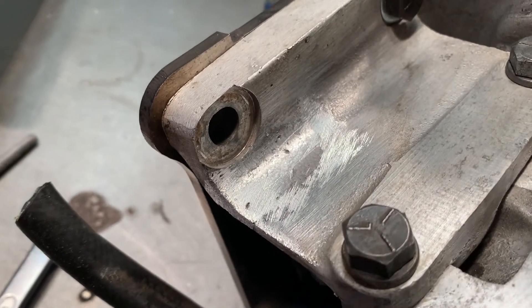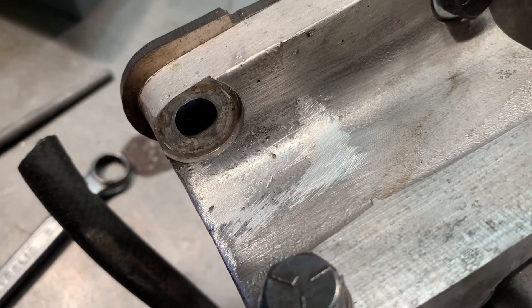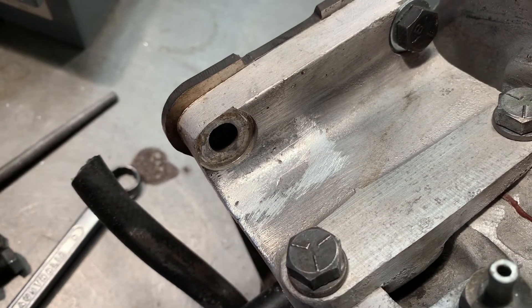Just to blend it in and smooth it a bit — once it gets a bit of weather and corrosion on it, I'm pretty sure that'll be almost invisible. So there you go.